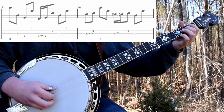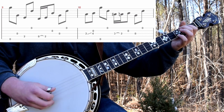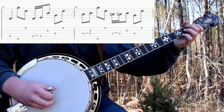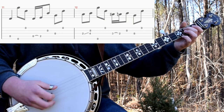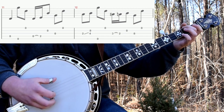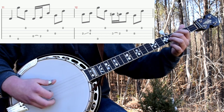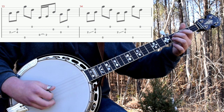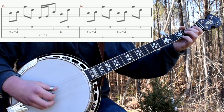Then you'll do the slide and an alternating thumb roll again. And then fourth. And then 5, 1 — we did this just a minute ago. Then slide. Hammer-on. Slide. Then the hammer-on like you just did. Two slides with an alternating thumb roll.